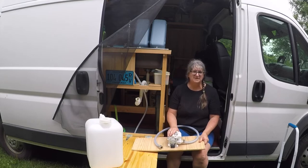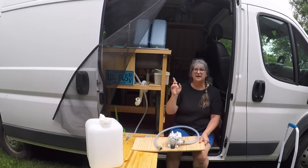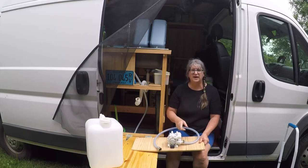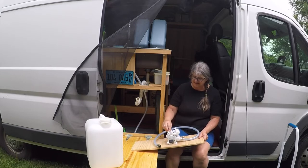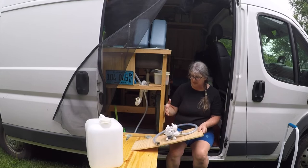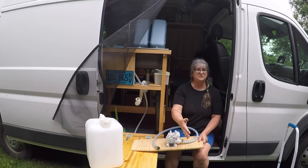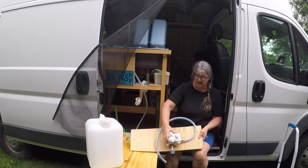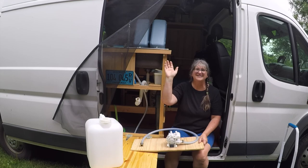If you are thinking about replacing your pump because the volume isn't there, I would highly recommend this one. If you were just building your galley in your van and thinking what pump to get, go with this one — you won't be disappointed. There are a lot of anchor points on it; I just put mine on half-inch plywood and it has worked very well. I really like being able to move it out and empty it when I get home. So there's my review — thank you very much for watching, and everybody have a wonderful day.